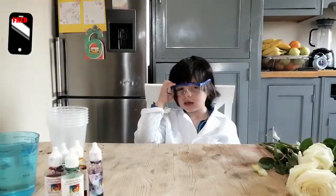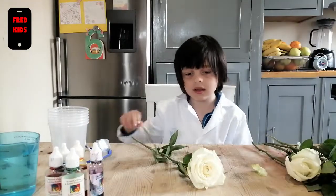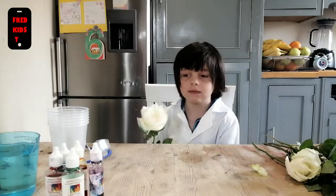Hi guys. Today we are going to do color changing flowers. We need a flower. Which color is the flower? This flower is white, so we need to color it.